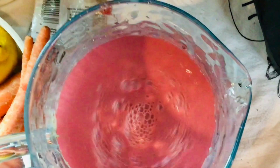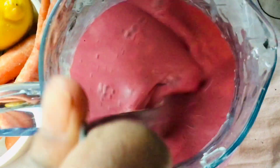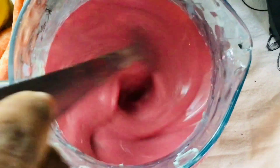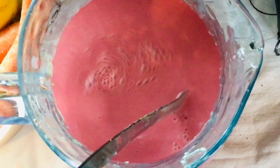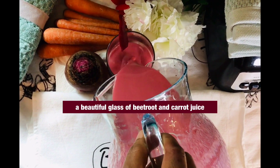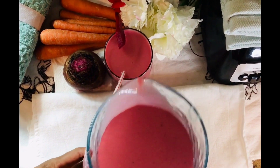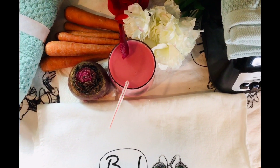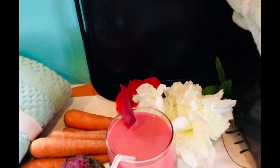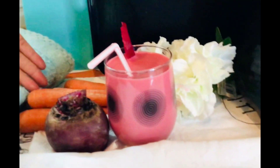Let me taste it to see how it tastes. I'm going to pour this in a glass and show you the result. Look at that! This is my beetroot juice — very simple, very easy. You can make the fresh one or you can make the canned one.